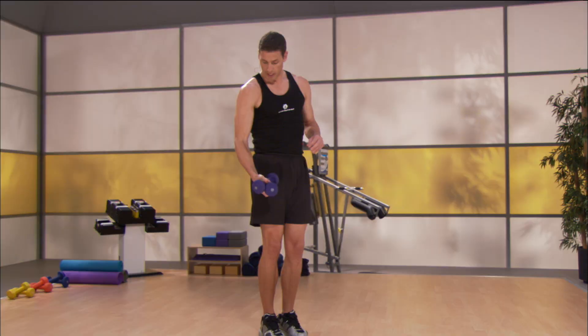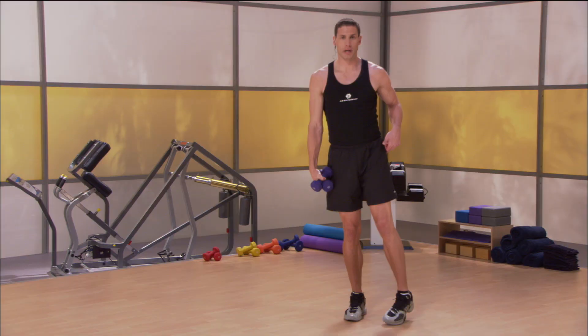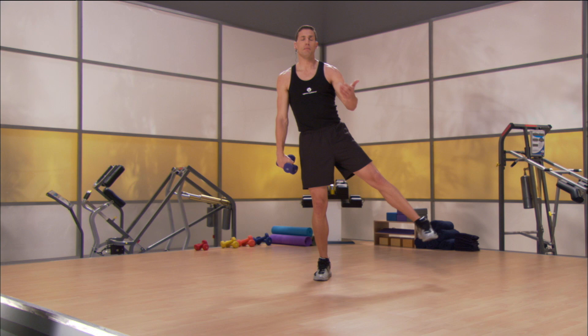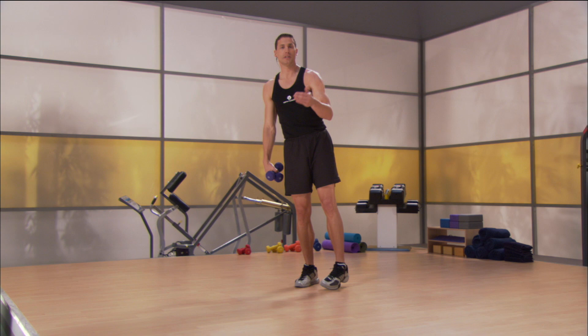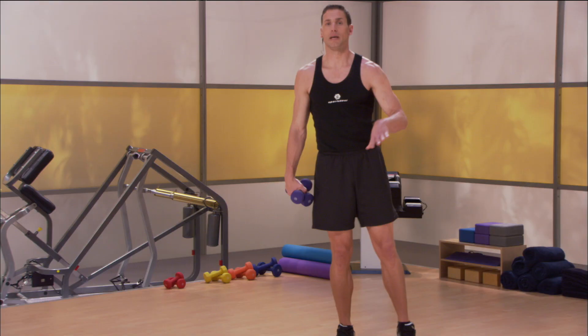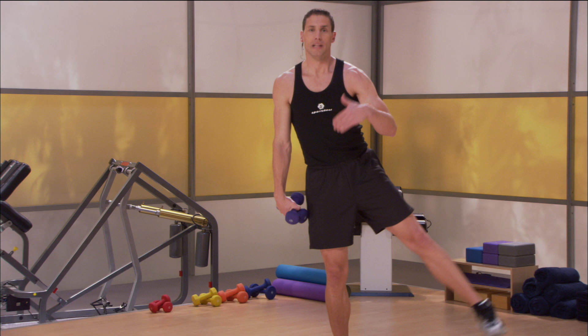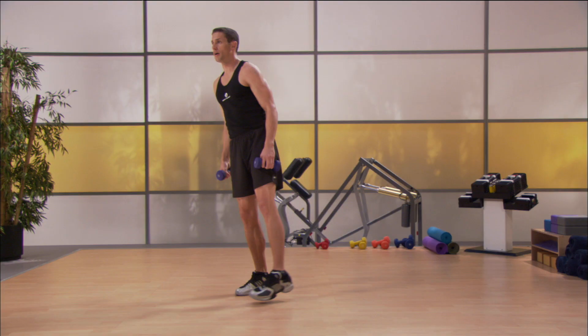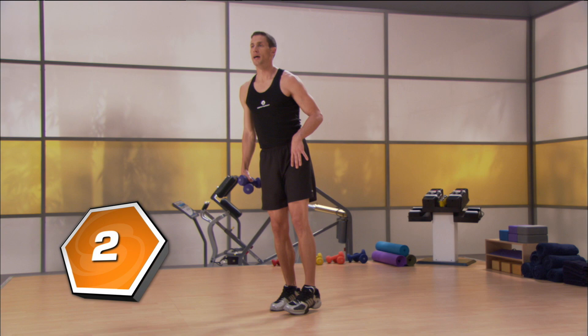Let that foot come down. Switch sides — switch hands with the weight. The right side stays on this side. Turn that toe in slightly and lift up to the outer hip on the left side. You can always do more repetitions than I'm doing. If you find that I stop before you're ready, hit that pause button, keep going. You know the position — get in 10, 15, even 20 more reps. When you're done, come back and take me back into play. If you need to add a little weight, grab one weight and place it on that outer thigh.